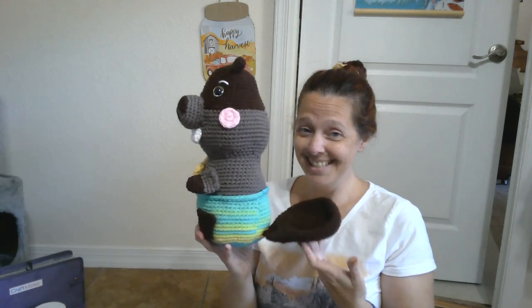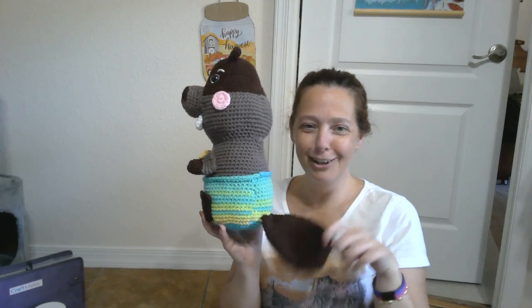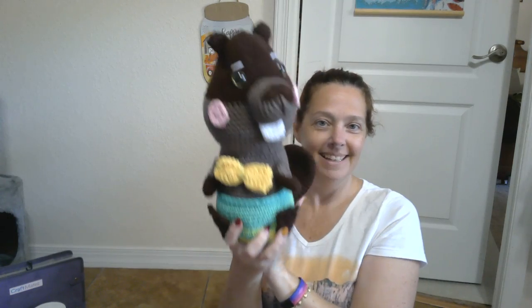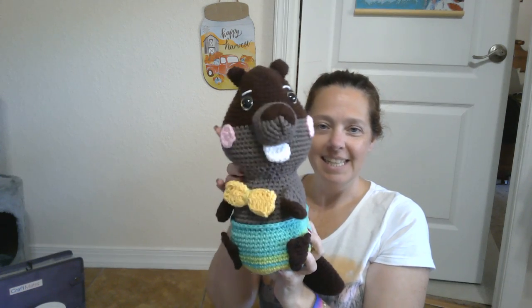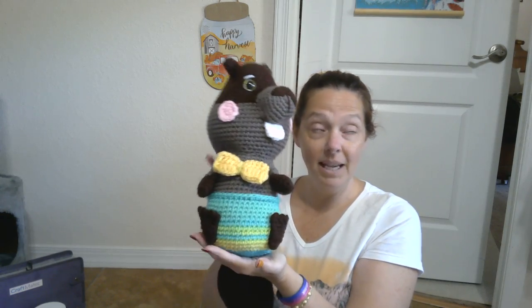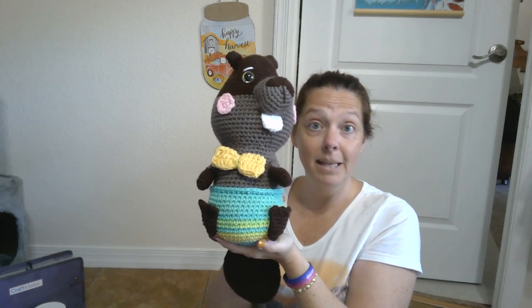Next is this awesome guy — isn't he funny? It's a beaver. Look at that perfect beaver tail. There is no doubt that it is a beaver. His head is sewn crooked because he's looking to the side. I have another one in the works but that's sidetracked — I'm going to make him a girlfriend.